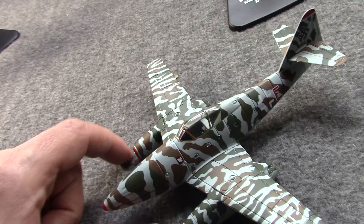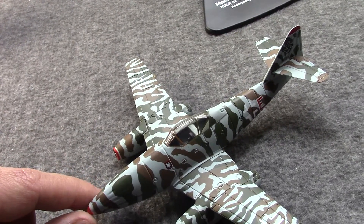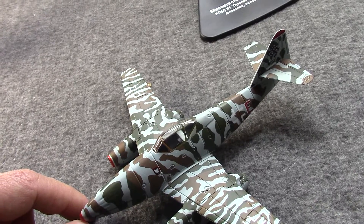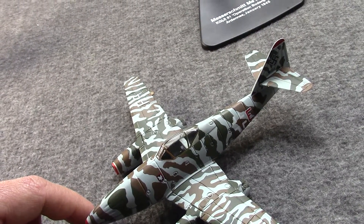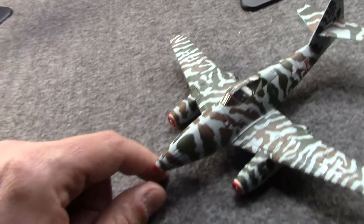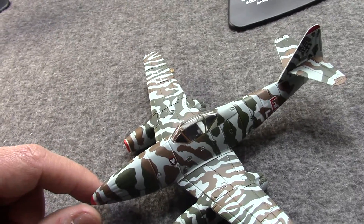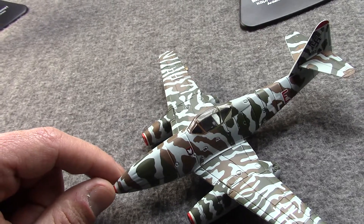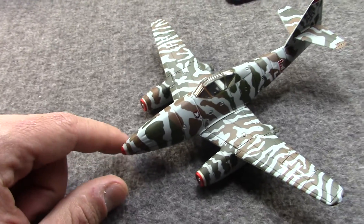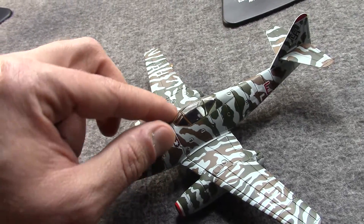It wasn't long before the German military took notice. However, in 1938 and 1939, funding was pretty low and it was a low priority. At that time, they thought the war would be won quite easily and prop aircraft would be enough.